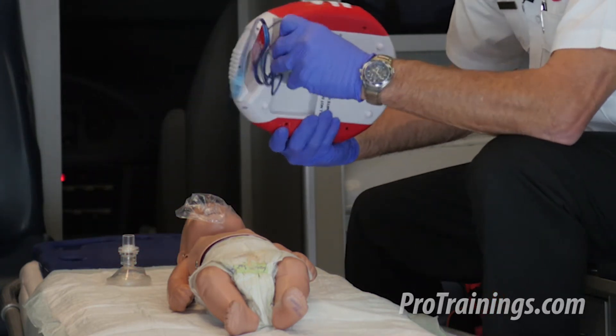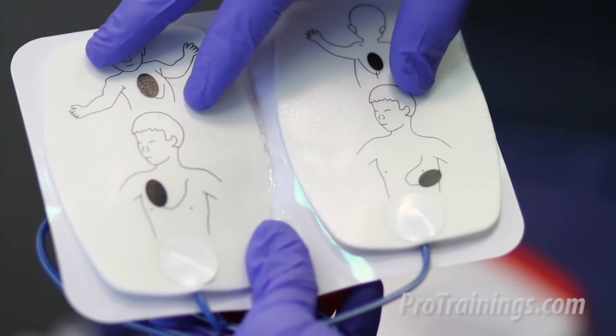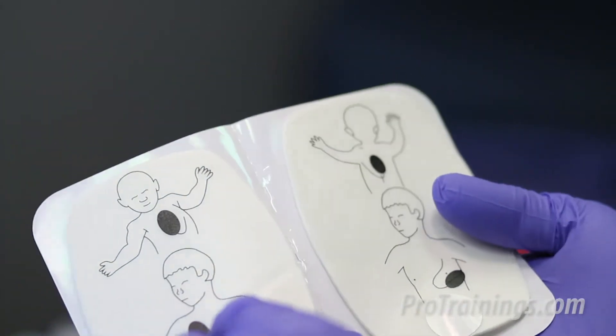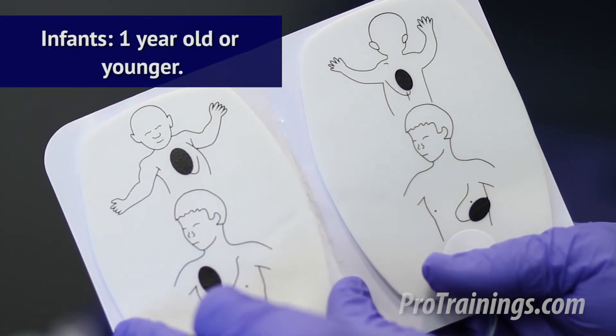The AED is prompting me to attach the electrodes, so I reach in and grab the infant size electrodes. If I didn't have infant size electrodes, I can use adult size electrodes. But if infant pads are available and it's an infant size patient — which is one year or younger — I'm going to use the infant pads.